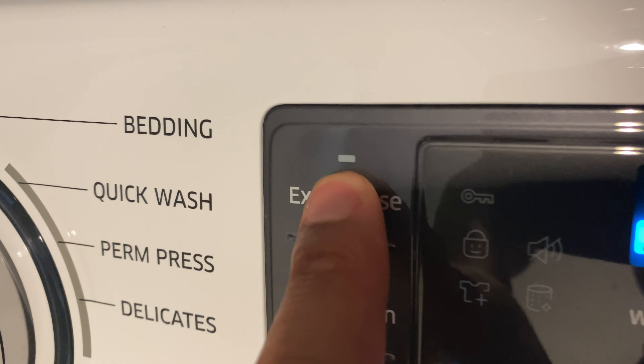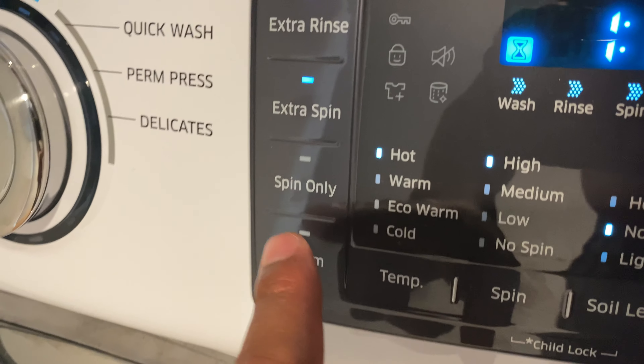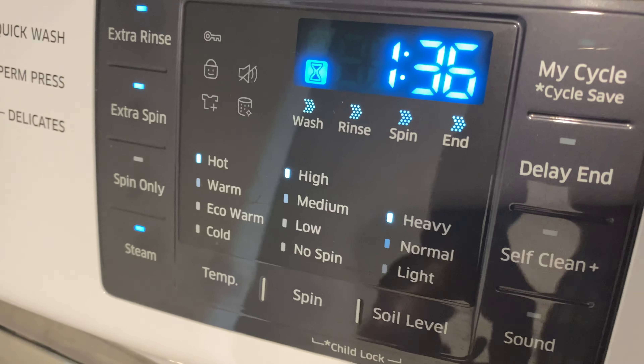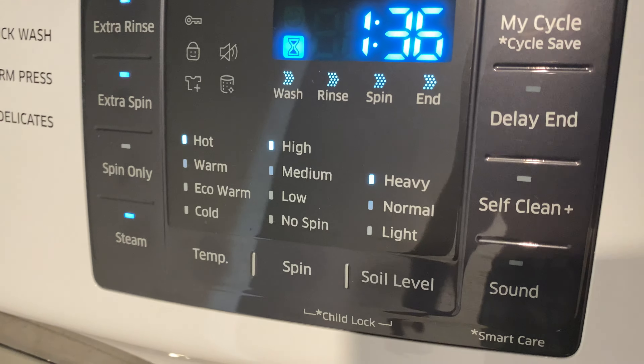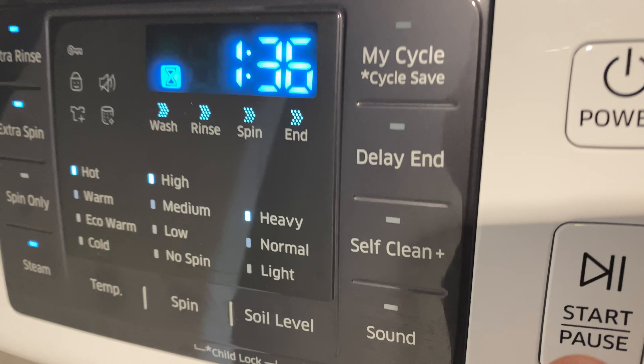I want to do an extra rinse — that brings the time up — and extra spin. I'm going to do steam as well. For some reason it sets it to heavy, but the steam is going to get it nice and clean. Once I have all of that selected, I'm going to press start.